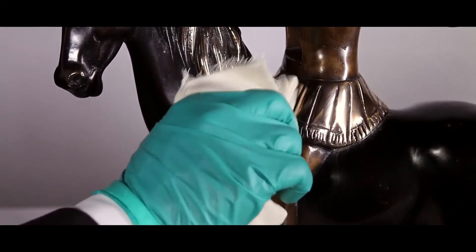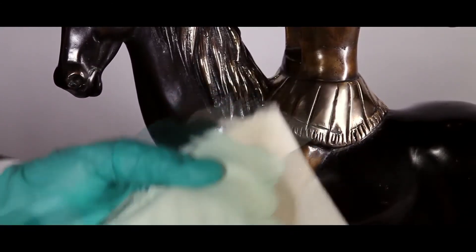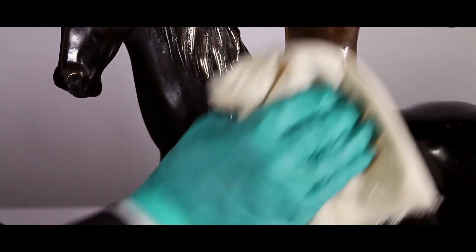With time and humidity, the gold shiny parts will turn a caramel tone. It will easily be restored using a polish suitable for silver. Do not use this polish on the patina.